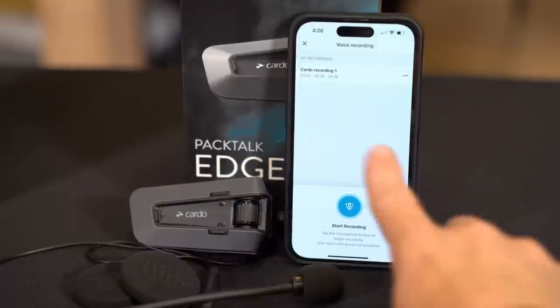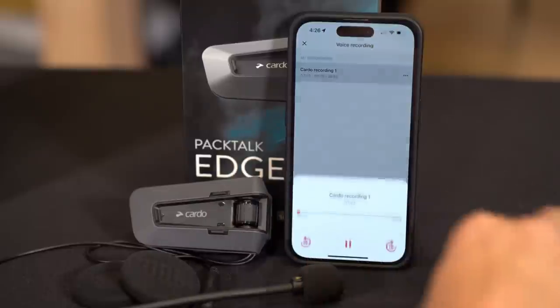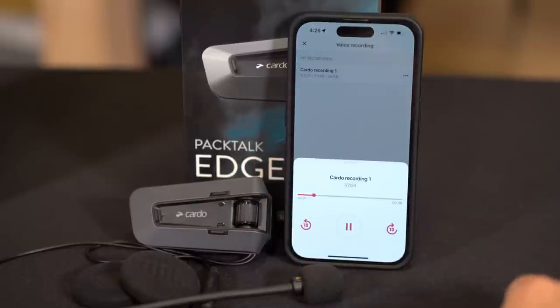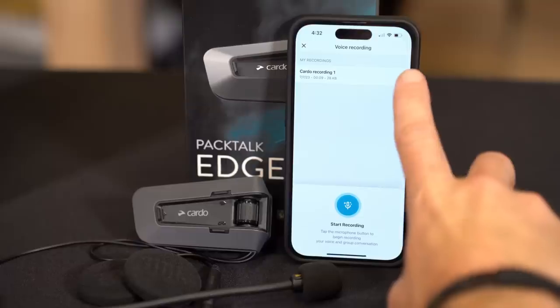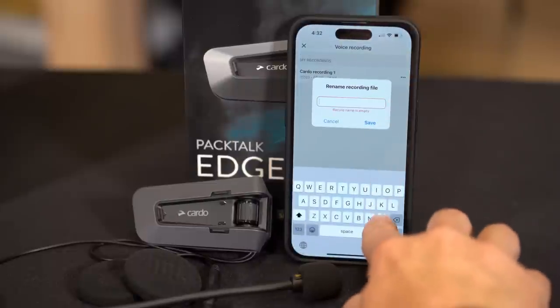The recordings that you make will show up on this screen showing the date it was recorded, the overall length, and the file size. If you select the file, you can easily scrub through the recording and see what you've got. You can tap the three dots off to the right in order to rename the file, making it a lot easier to identify later on.